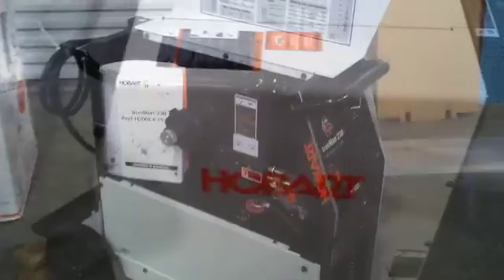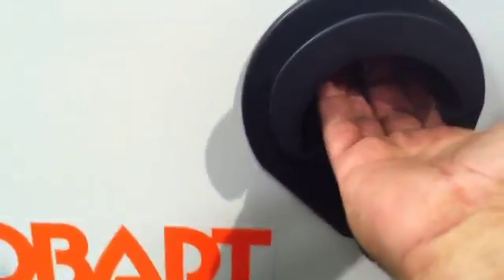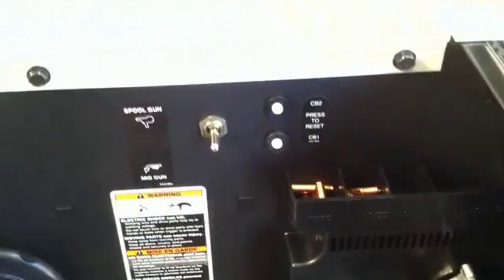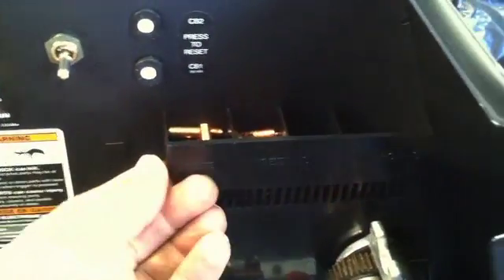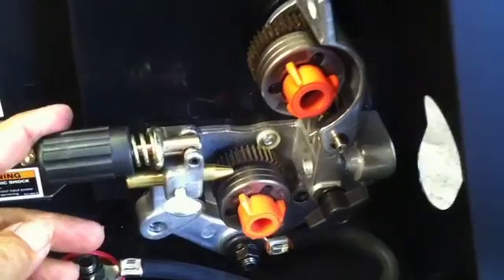It's an Ironman 230 — runs off 230 volt. Comes with pre-drilled holes to put hose reels on the side. I found that pretty handy — you always need a place to hang your gun, your ground clamp, or your spool gun. It's got a good chart for a good starting point for settings for voltage and wire feed speed. Spool gun and MIG switch on the inside, and a place to put consumables — a little tray to put your tips, drive rollers, all that kind of stuff.